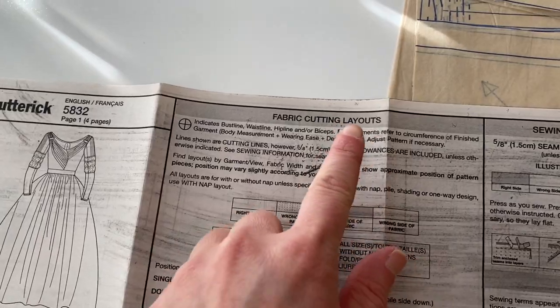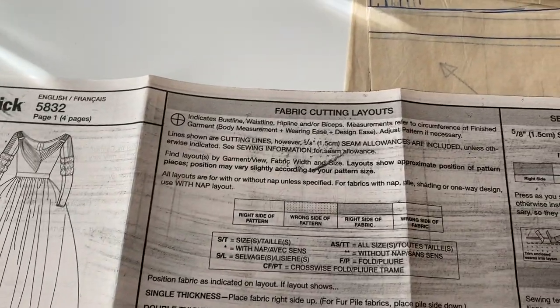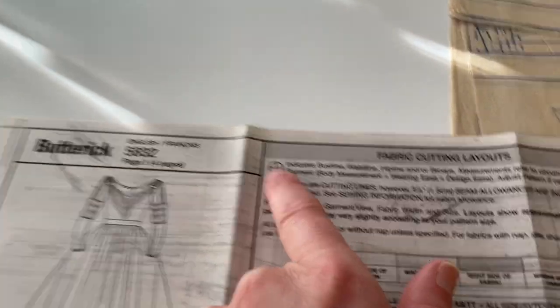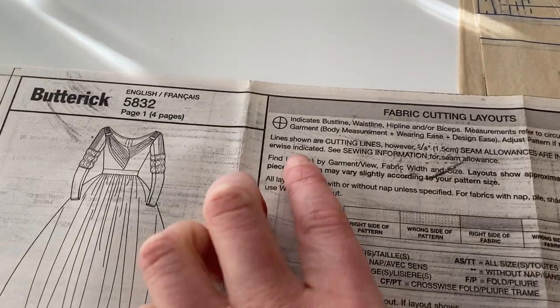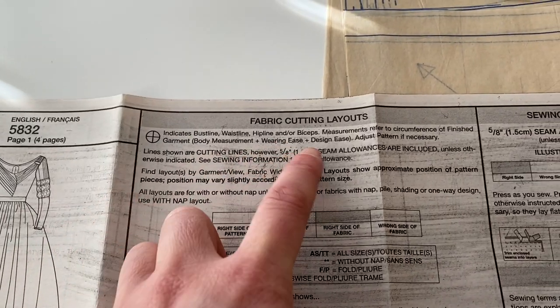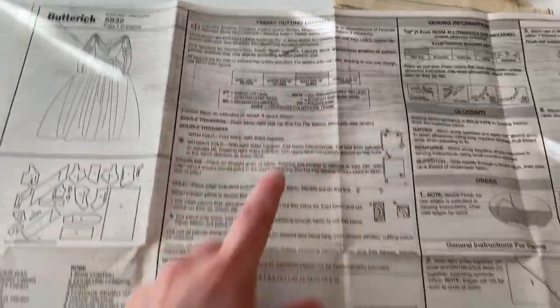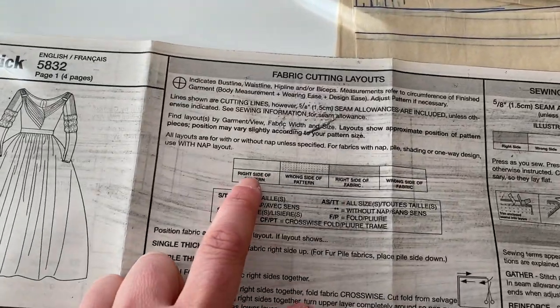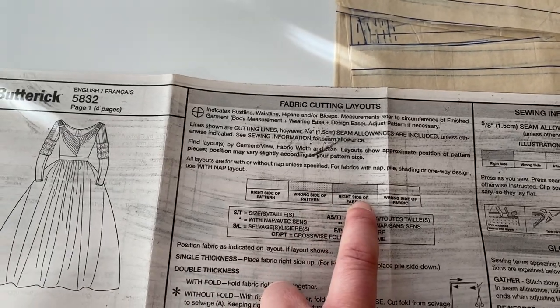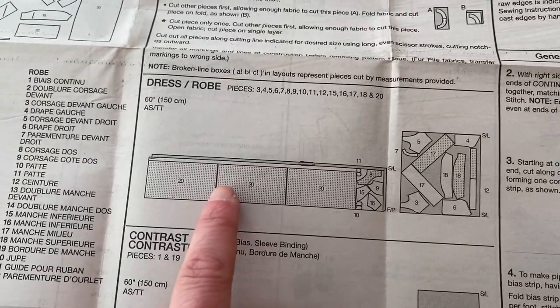So now we have our pieces that we're wanting to cut out. You're going to look at your fabric cutting layouts — here are the directions for that. Starting at the top, you'll see there are different symbols. It'll say this symbol indicates bust line, waistline, hip line, or whatever. Lines are cutting lines; however, five-eighths seam allowances are included — you'll want to read all of that. This right here is a guide to how to read your fabric cutting layout. Here's the right side of your pattern, wrong side of your pattern, right side of your fabric, wrong side of your fabric. So this is number 20, which is your skirt piece — your big rectangle.